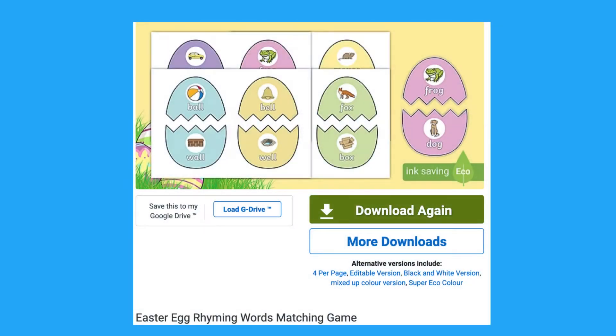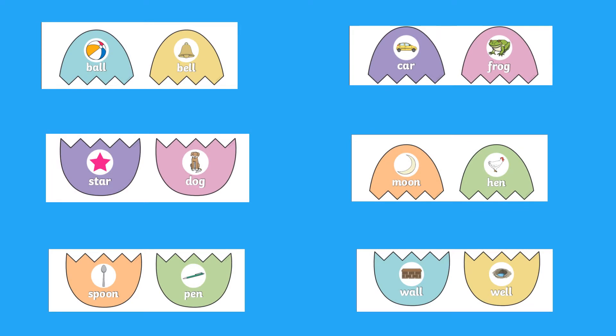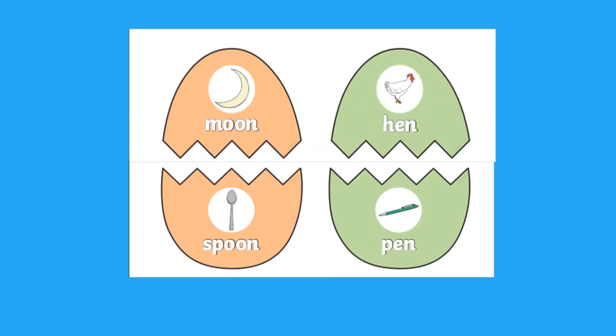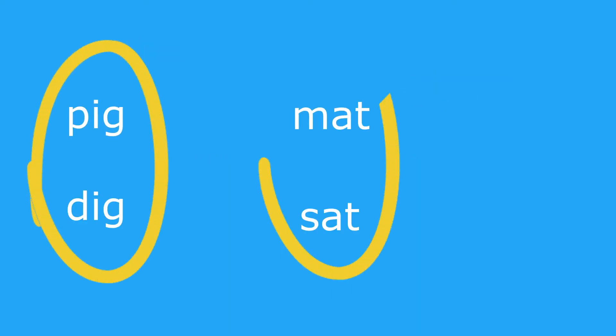Children can practice continuing a rhyming string with this egg matching activity. Can children match the rhyming words to make a whole egg? You can cut up the eggs and hide them around the house. Can children find them and put them together? Can they think of other rhyming words? They might even want to create their own eggs.